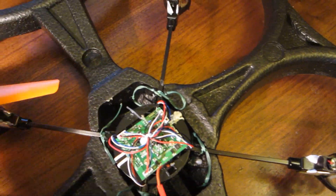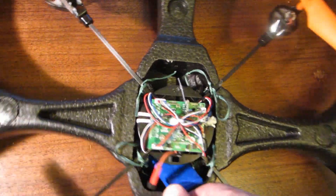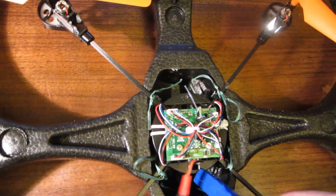If the motors get wet, just run them for a while and that will cause them to dry out. So to fly this, you just connect the battery and put the battery in the canopy and you're all set.